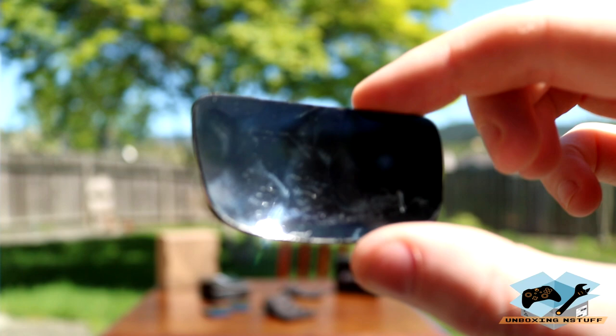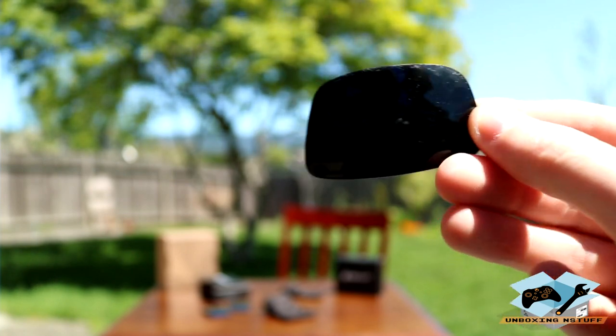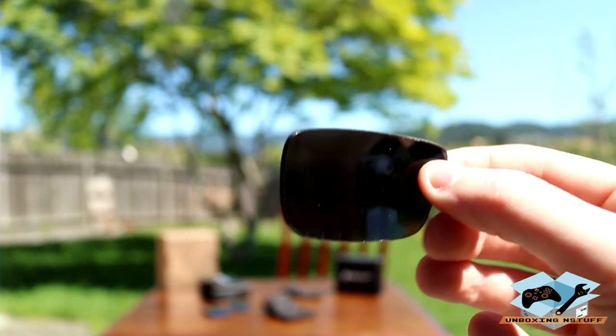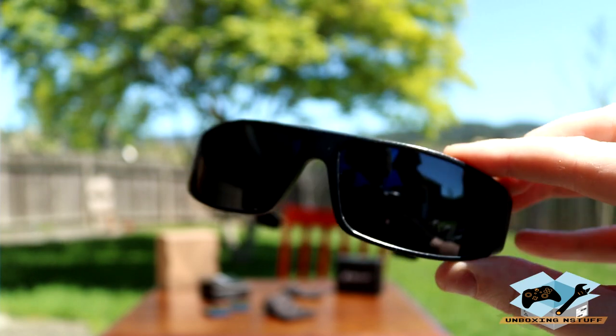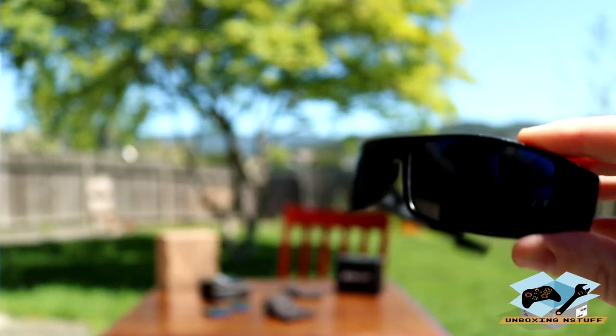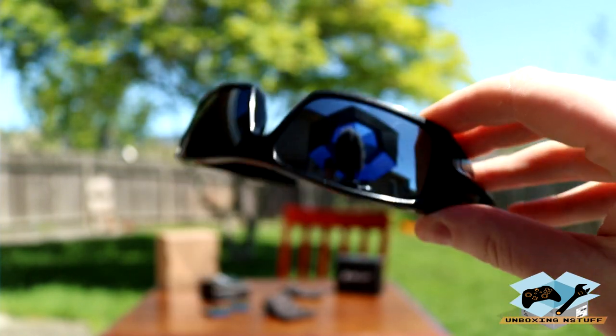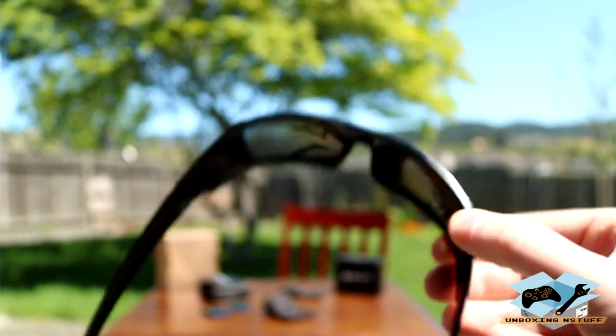I'm going to get some footage to show the contrast comparison between the new and old lenses. Here's one of the old lenses for the Spy Optic Logans — these things are torn up, scratched to heck and back. And then here's the nice fresh new lens. Very cool. And here are the Oakleys looking fresh and clean. Very nice.